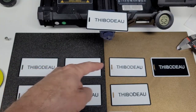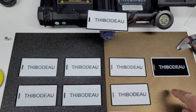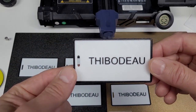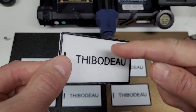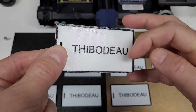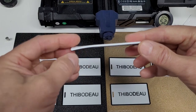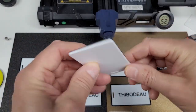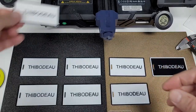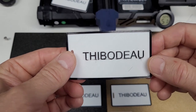Here are the results, starting from the left working across, with the final result saved for the very end. First, the Bamboo Lab benchmark: if you look closely you can see the layer lines, but at a distance the letters are crisp, the edges are clean and smooth — it's really dynamite.